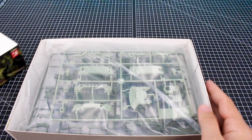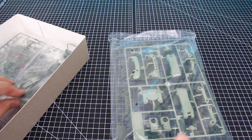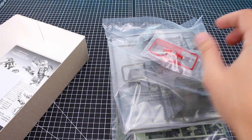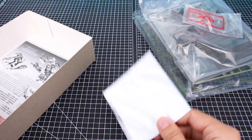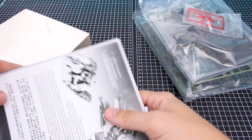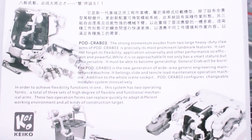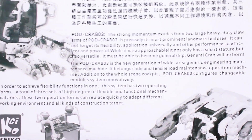Let's go ahead and get the box opened up. Right off the bat, you can see we've got our green armor parts, and the mechanical parts will also be a different color for the different versions. We've got the base, as well as some clear red parts and a couple of other clear parts. We've got some waterslide decals — we'll take a look at those in just a second. Here is our instruction manual, which features some information in English, some backstory or information about the pod crab.